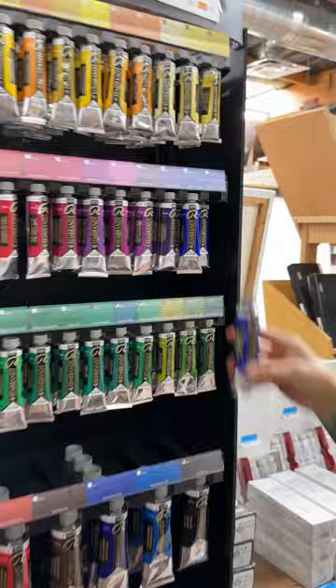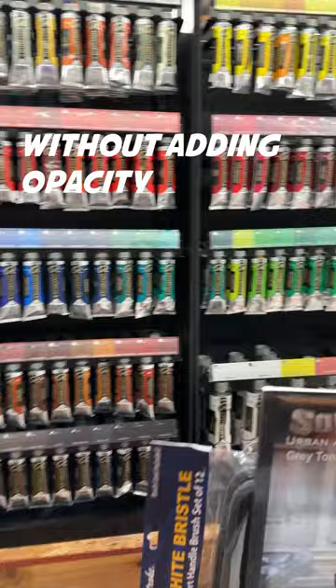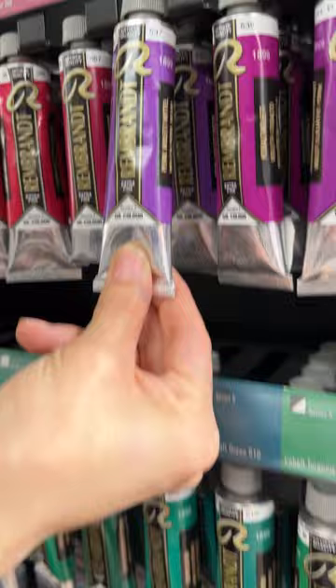Let's go ahead and get Transparent Oxide Yellow — I love this because it's transparent, so it's really nice to mix with your colors. And let's get a Permanent Red Deep. And then this Permanent Violet Medium, which is awesome. I just absolutely love it; it's such a fun color to tint and to play with.